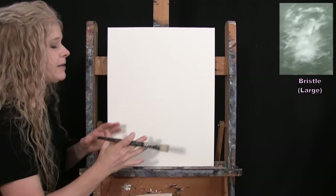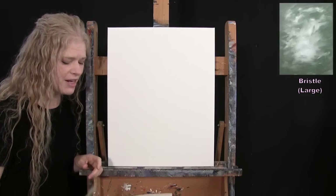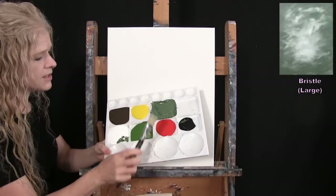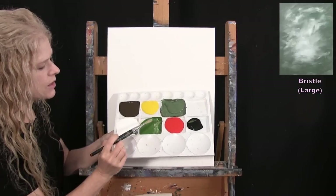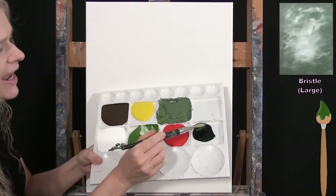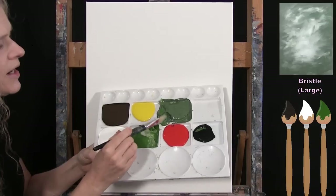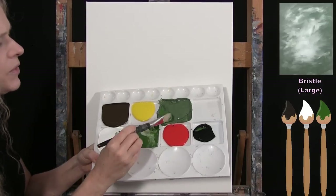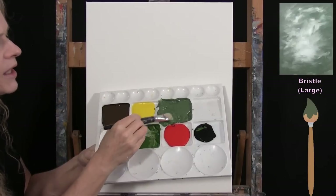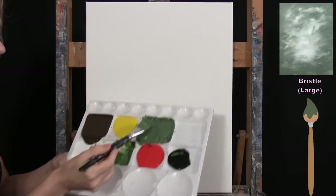I'm going for a couple of variations of green. My custom green is made by taking green oxide and adding just a tiny bit of black and a tiny bit of white — essentially desaturating the green. This gives it a slightly grayish tone so it's not so vibrant that it steals the show away from our main focal point.